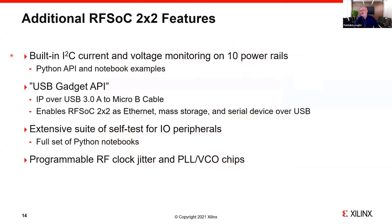We have built-in I2C current and voltage monitoring on all 10 power rails, accessible through Python — there are Python APIs and notebook examples for this. The USB 3 gadget API interface means that with a single USB 3 connection, you get IP over USB providing Ethernet, mass storage, and serial device capability over a single line. There's an extensive set of self-tests for the I/O peripherals, and we'll recommend users go through the self-test when they receive the board. The user-programmable clock chips from TI are also included.